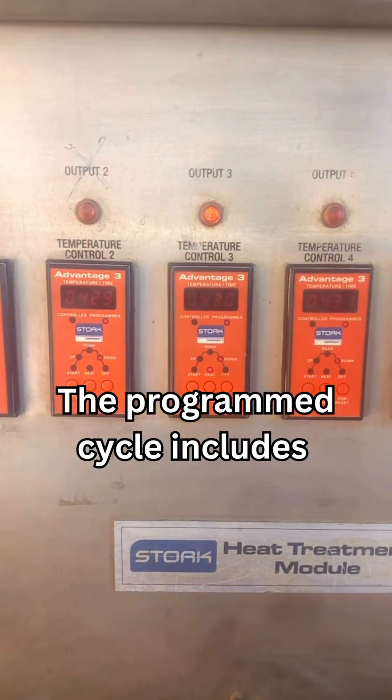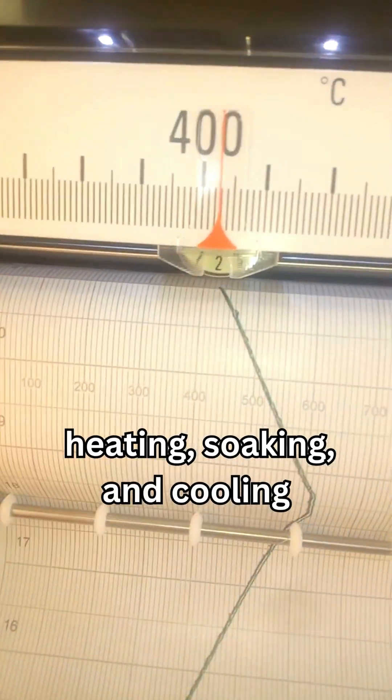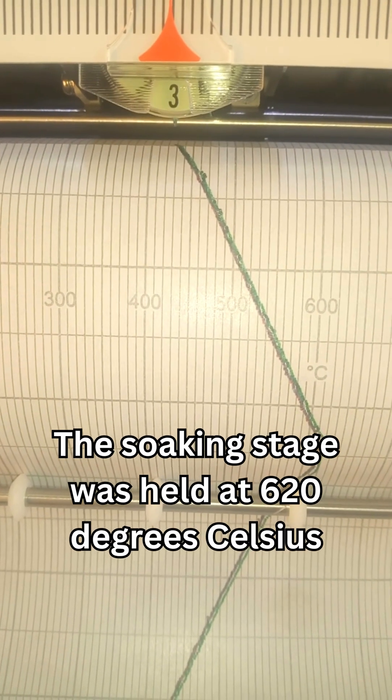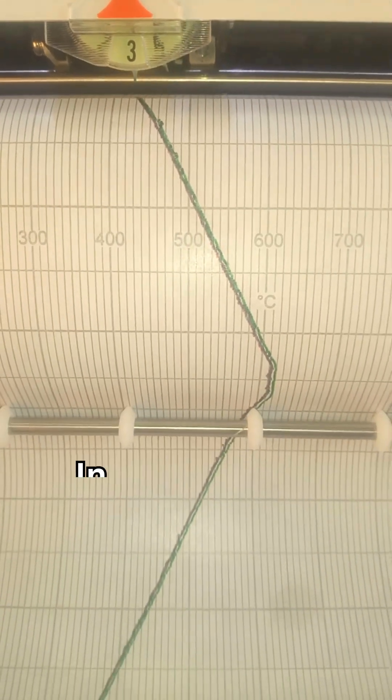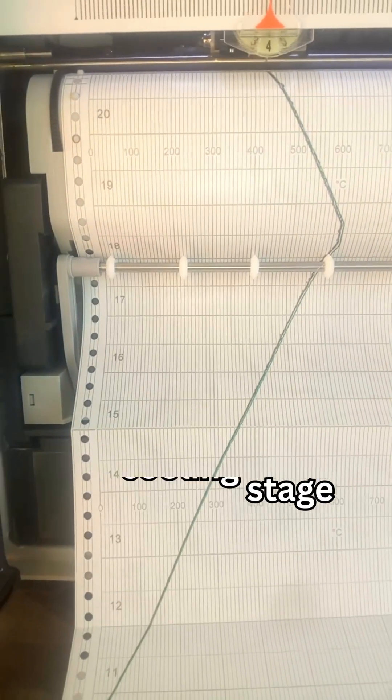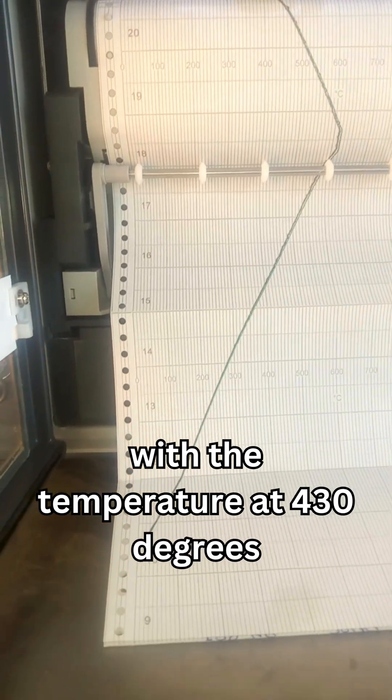The programmed cycle includes heating, soaking, and cooling. The soaking stage was held at 620 degrees Celsius. The recorder shows the vessel during the cooling stage with the temperature at 430 degrees.